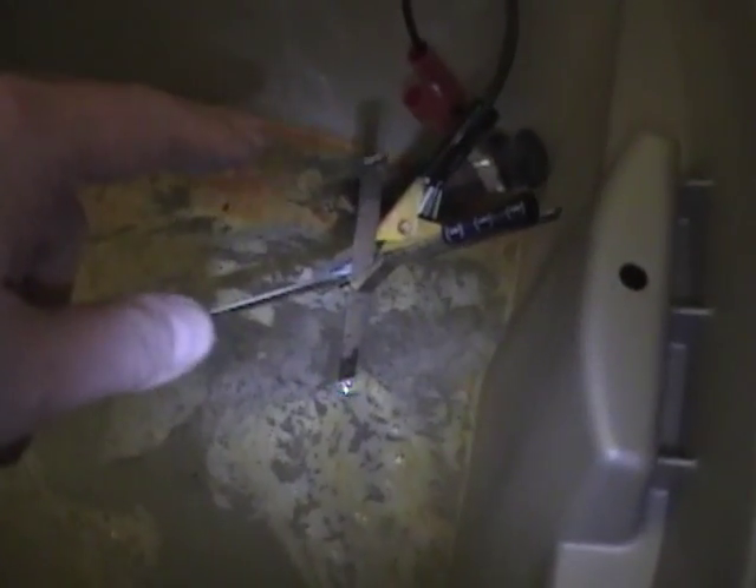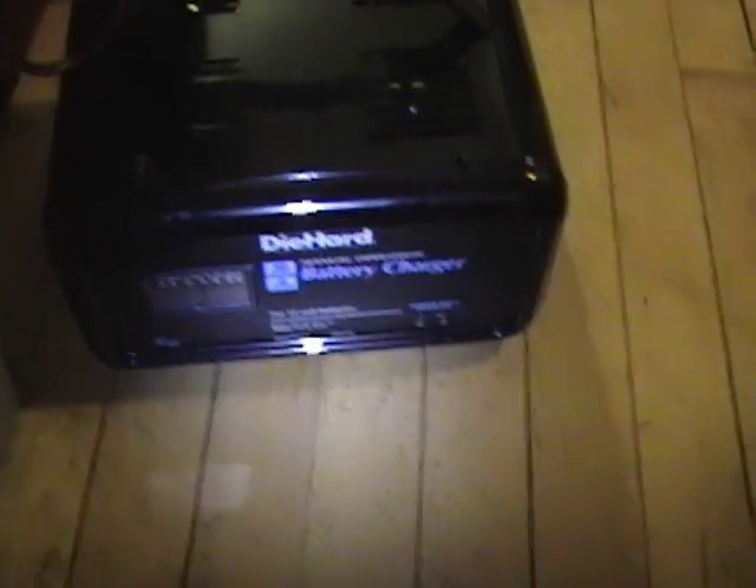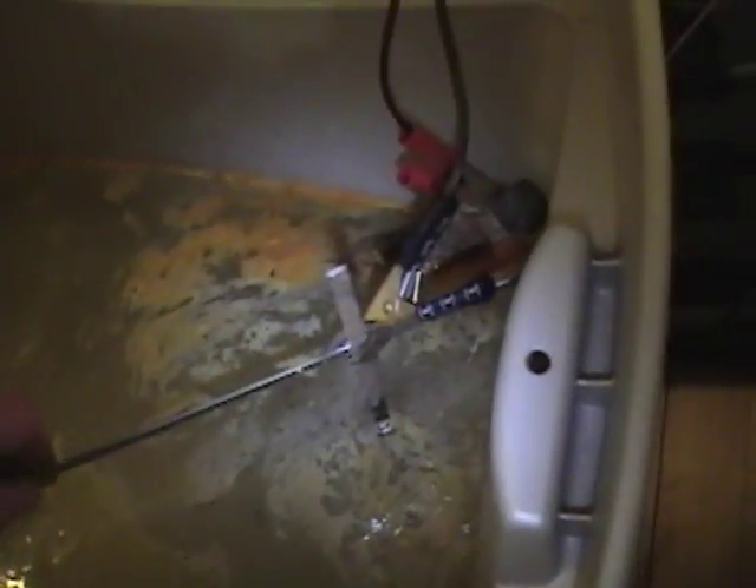I've got the negative lead going to the rusty item, positive to a sacrificial cold chisel, and I'm using a battery charger at 10 amps, about 12 or 13 volts. That's been in here a couple of hours and it's looking pretty good so far. It looks all blackish but that actually rubs off quite easily - see how rusty this was on the backside.